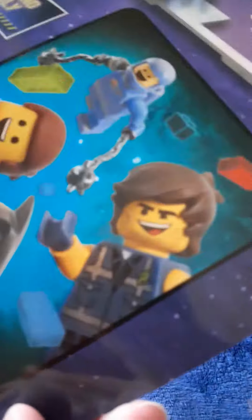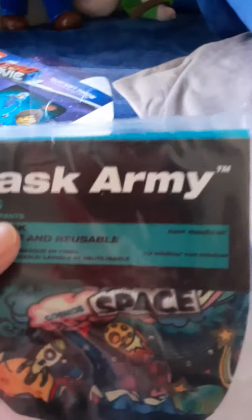So we have Emmett, Batman, Benny, and Rex. Next one is Mask Army.